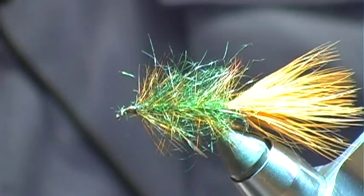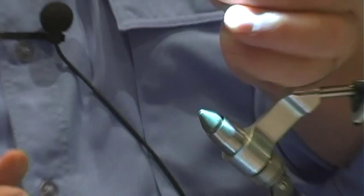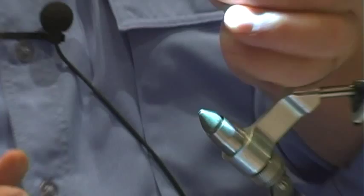And the fly is done. It's a Denny Rickards seal bugger, olive, with an orange tail.